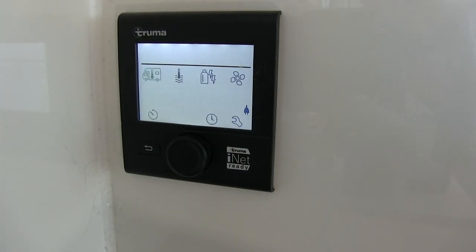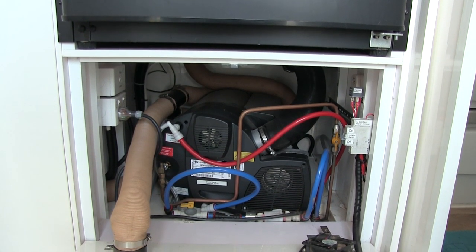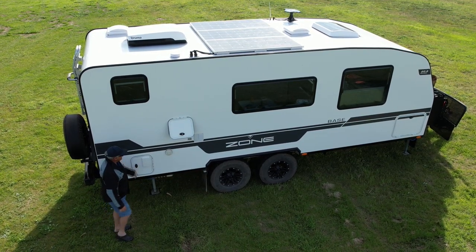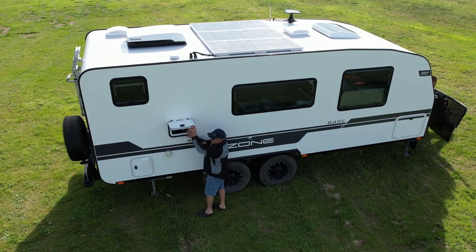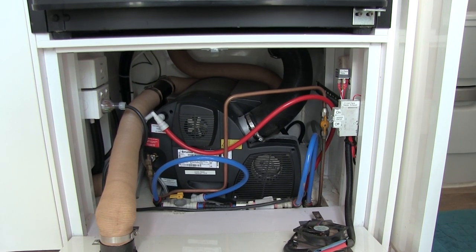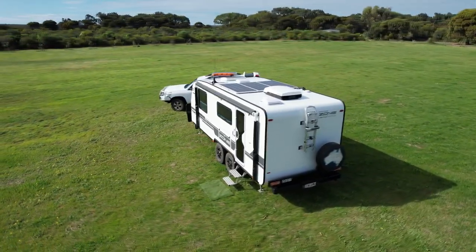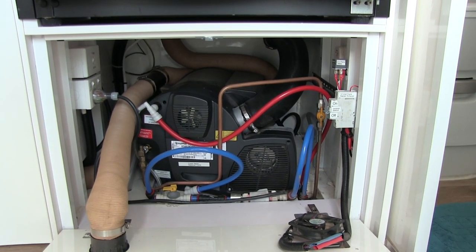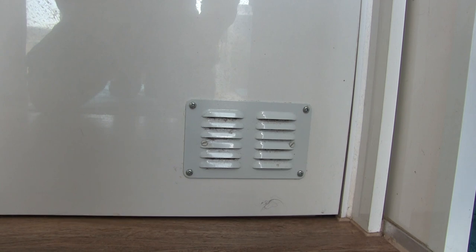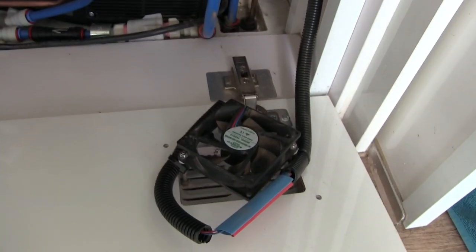The Truma combination room heater and hot water system works really well now, but we had some major problems when we first picked up the van. Initially it wouldn't heat on gas - it'd start and about 10 seconds later trip off on a fault code. We contacted Zone, they advised us to get a Truma service agent to look at it. The mobile technician came out about five times, replaced several components, and it still didn't fix it. We all agreed the unit should be replaced. They were out of stock so we waited about a month, then they replaced the whole unit. I also felt there wasn't enough ventilation going across the unit - there's only a small vent at the front underneath the fridge - and the technician agreed.